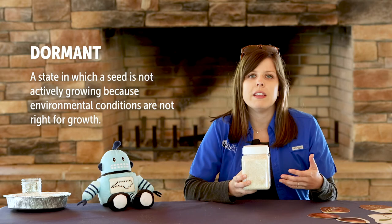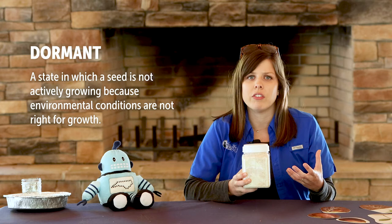Dormant means the seed is not actively growing — it's like it's sleeping or waiting for the right growing conditions. When a seed is dormant, it's protected by a tough outer jacket called a seed coat.